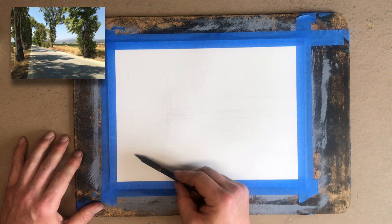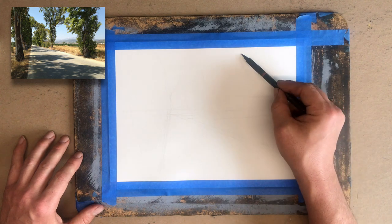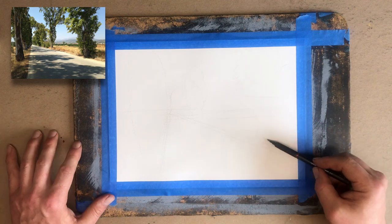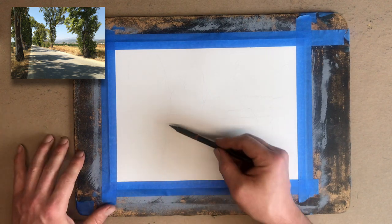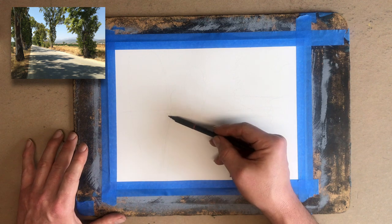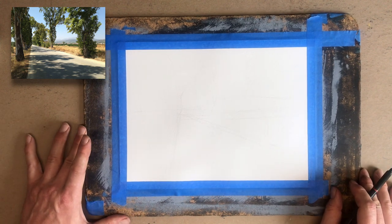And then we have our other row of trees right about here, kind of more or less the same spot. I'm going to cut off my composition a little bit — you guys decide how to crop it. So here's my composition overall. Now I'm going to start putting in a little bit of detail. I'm going to speed this up a little bit — you guys are going to watch, and then I'll show you guys how to ink this drawing.